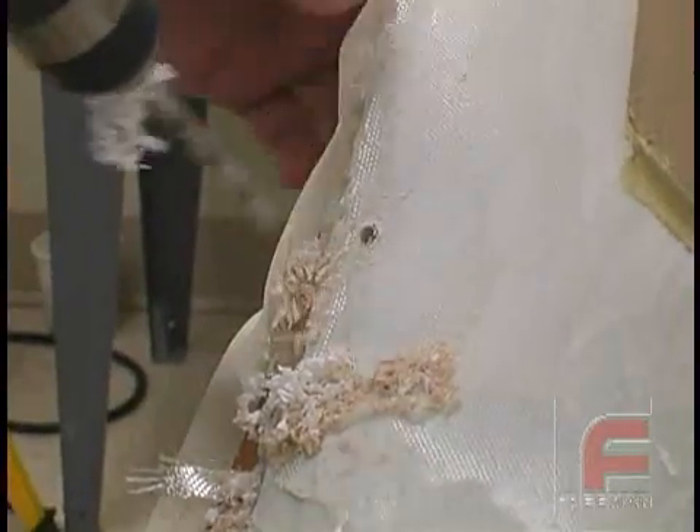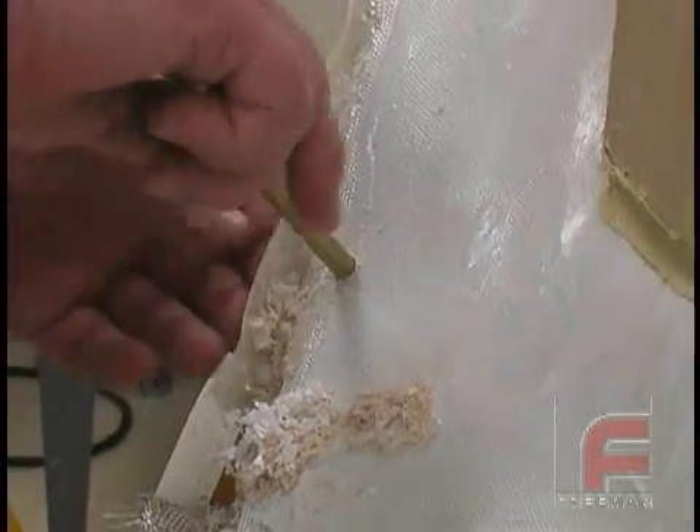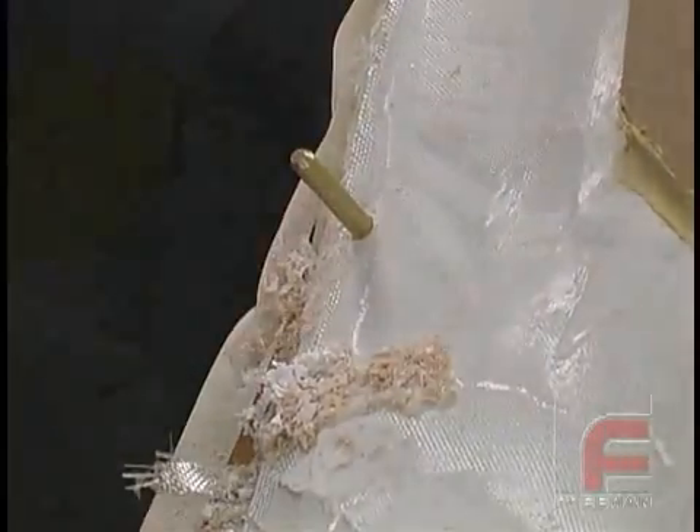Before we demold, we are drilling holes through the lips of our mold to ensure perfect alignment of our three parts later. We are inserting brass dowels into the holes.